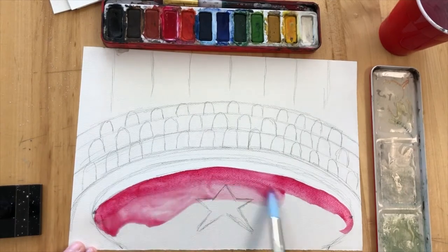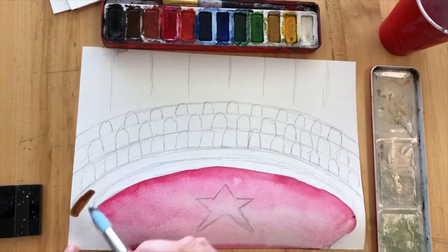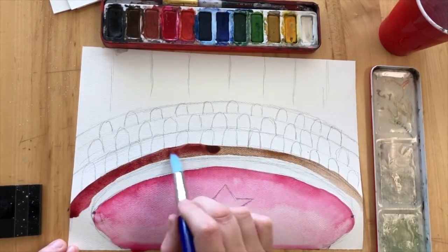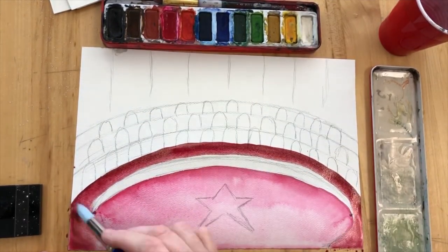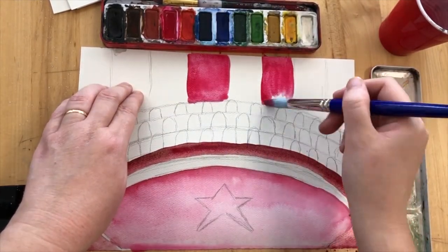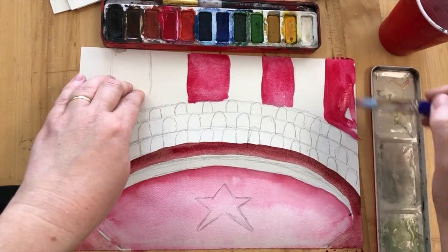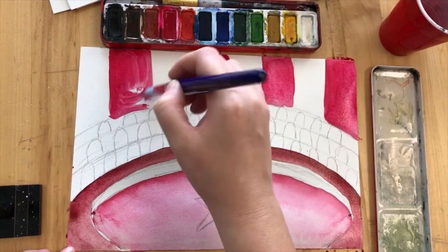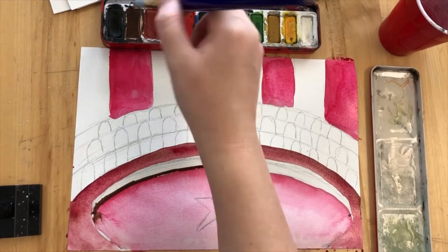I'm going to recommend a colour scheme of mostly red and white because those are traditionally circus colours. The first thing you're going to do is try and differentiate your different sections of the ring. The ground of the ring I've done a light red, and then the surface of the wall that goes around the ring I've done a dark red. Then the stripes at the back I'm painting those with red, and the wall of the ring I'm doing in a brown.